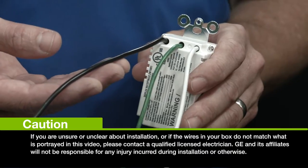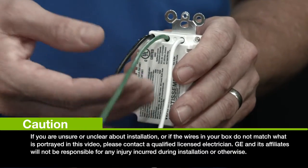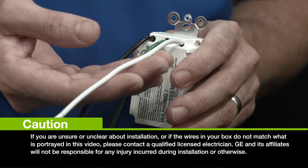This black wire is your line wire or hot wire that connects to the power. The green wire is your ground wire. And this white wire is your neutral wire.